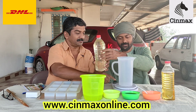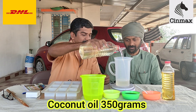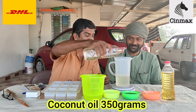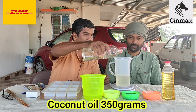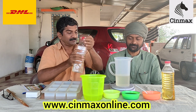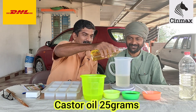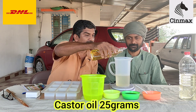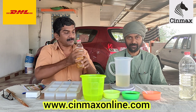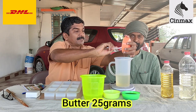We are using a scale to measure and he has been extremely accurate. We are going to add 350 grams of coconut oil — exactly 350. Then we are adding castor oil: 25 grams. And we are also adding another 25 grams of body butter.